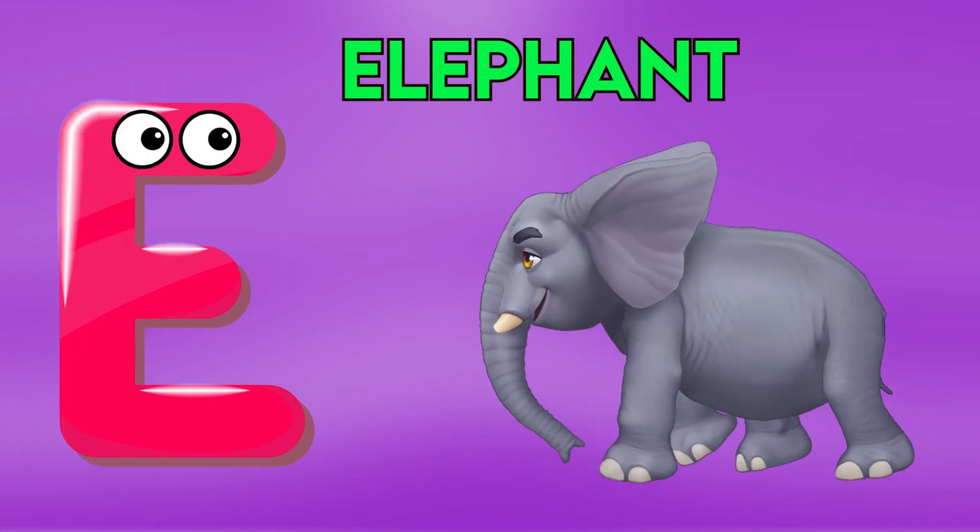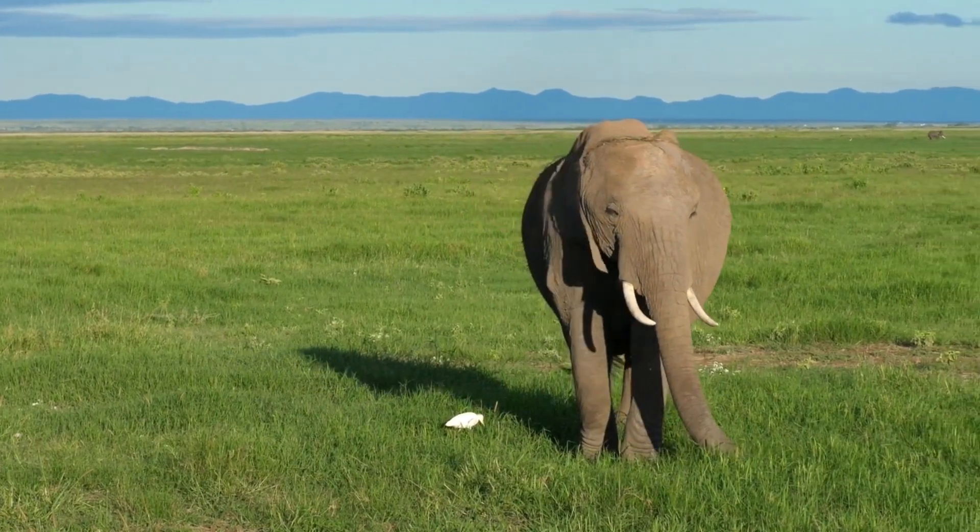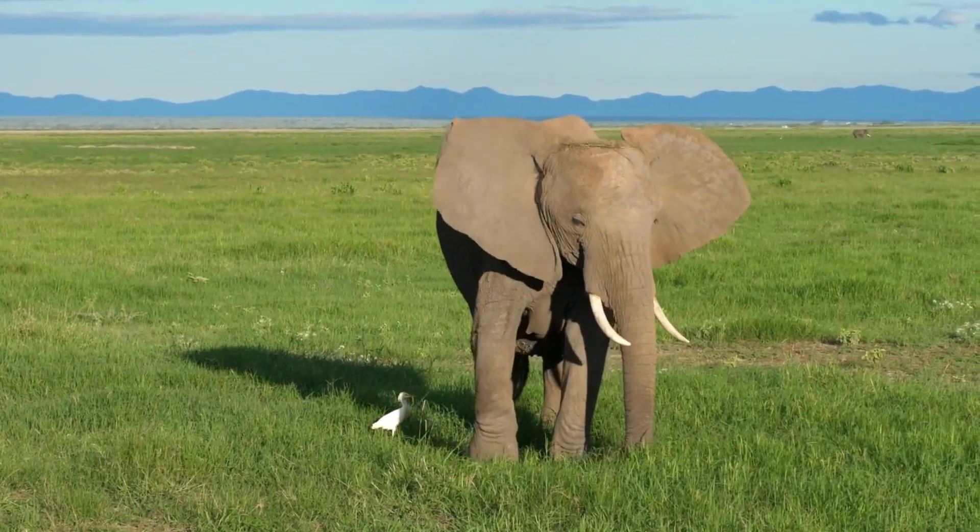E is for elephant, e-e-elephant, e-e-elephant, e-e-elephant.